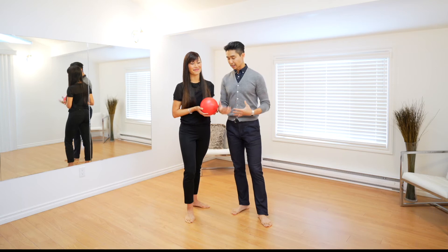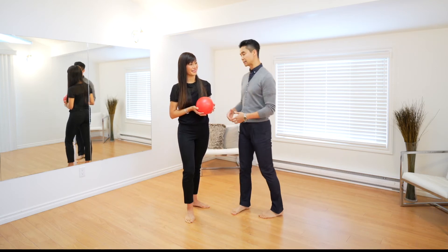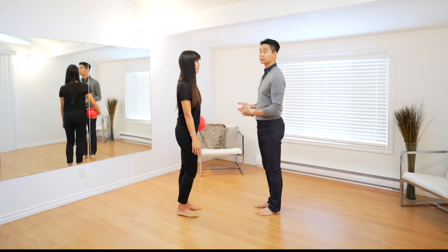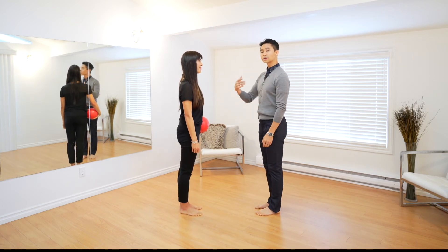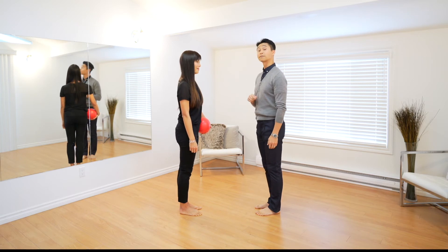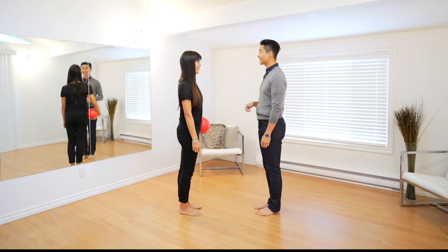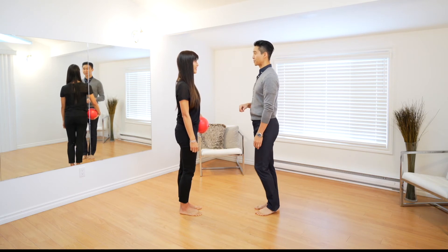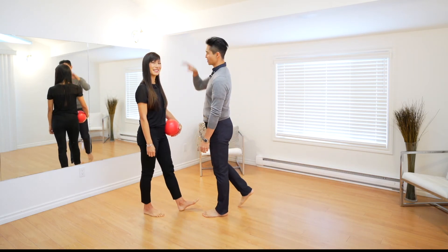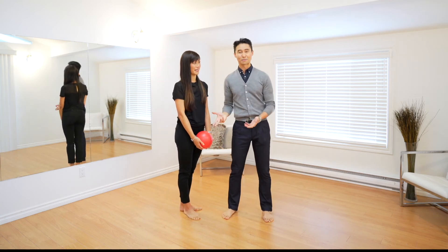If we now show how that translates to movement in dancing, we're going to take a simple step where Joel goes forwards and Clara goes backwards. We're going to count that same pace and see if we can get our first step to be on time. One, two, three, four, one. Good job again! And so here we're dancing on time for that first beat.